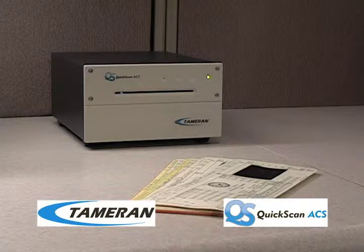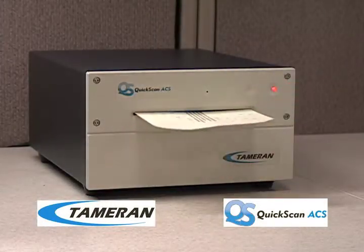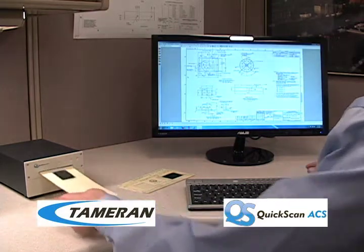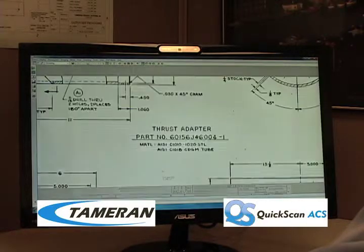This is how the Quick Scan ACS works. First, put in the aperture card, and the Quick Scan ACS scans the card at the highest possible image quality. You will also be able to recognize the difference between numbers and see legible and important dimensions on your drawings.